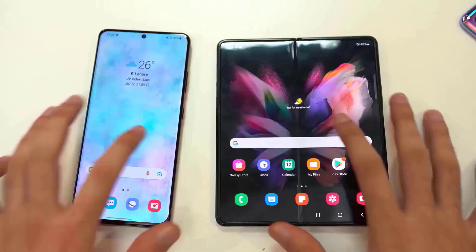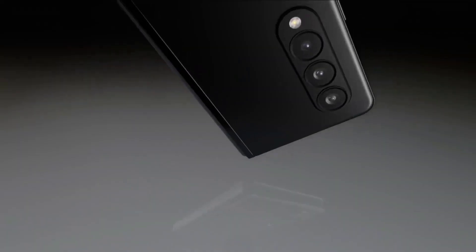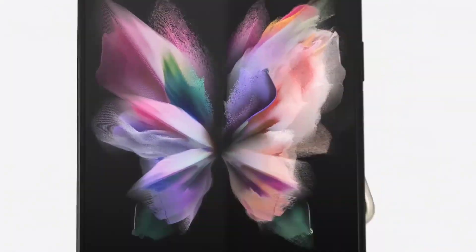Some sources claim the smartphone will go on sale on August 26th. So what do you think about the Z Fold 4? Let me know in the comments section below. For all the latest updates on the Z Fold 4, be sure to subscribe, and as always I'll see you tomorrow. Peace out.